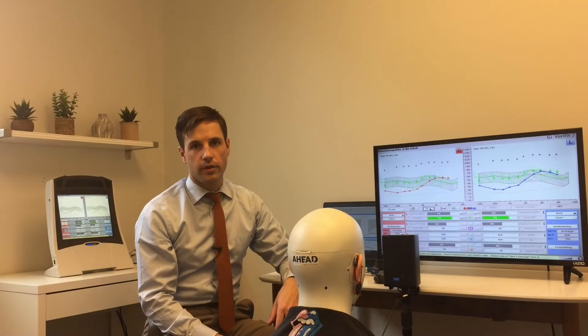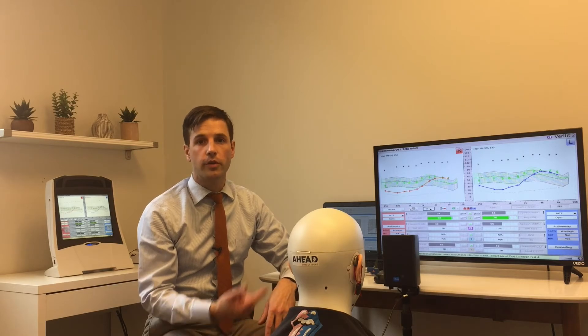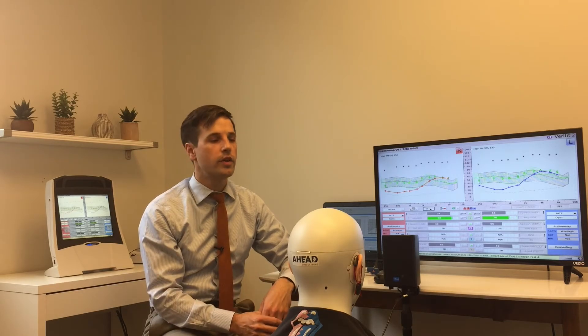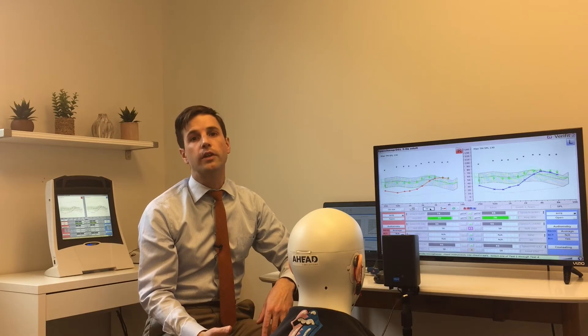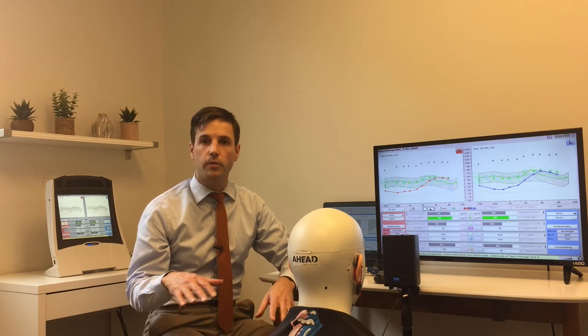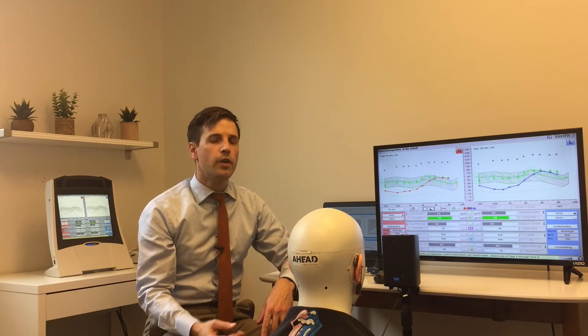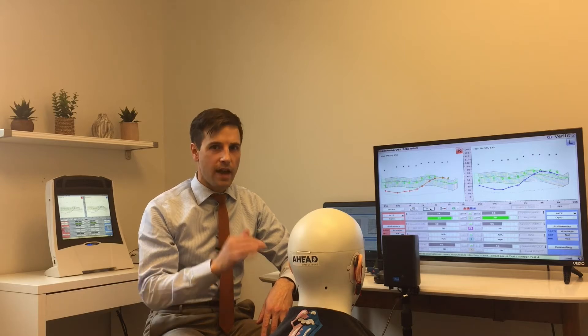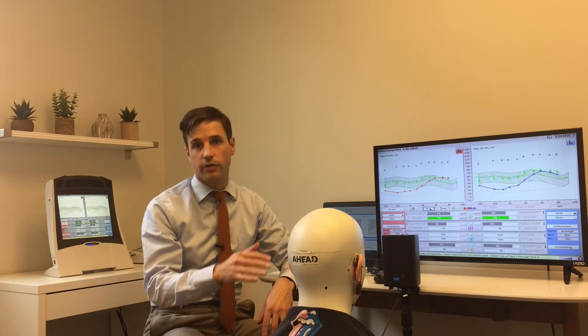A quick note on running an unaided curve: sometimes it's desirable to do so even though the Verifit gives you an average — especially if you're going to block off the ear. For example, if someone should be fit with an open fit hearing aid but wants to go with a closed fit like a CIC, you really want to know exactly what's happening in the ear canal before you block it up, so that you can match the response.